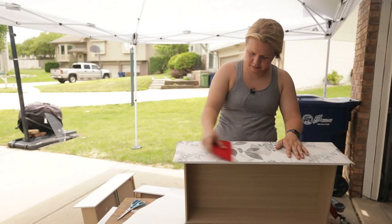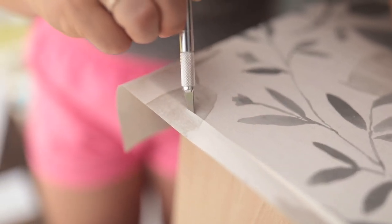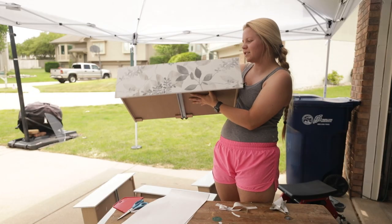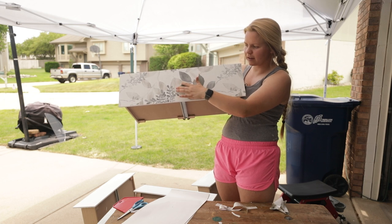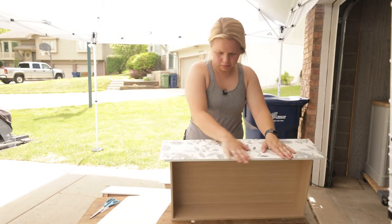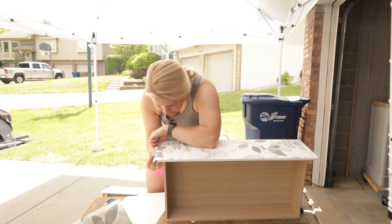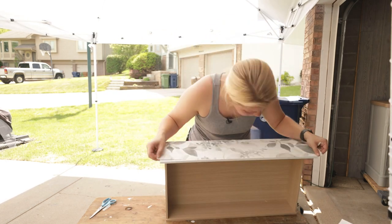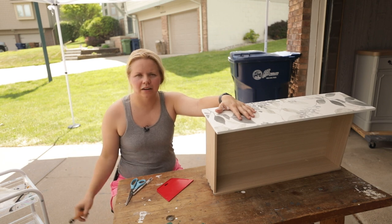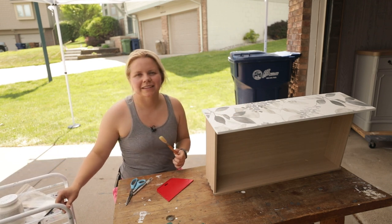Got my little wallpaper scraper to smooth everything out and get all those bubbles out. The first one is done — I like it! Then I'll just have to poke a hole through for the hardware to reinstall. One down, four more to go. Okay, we've got the wallpaper on all five drawers.